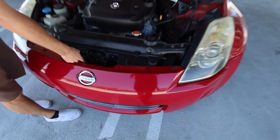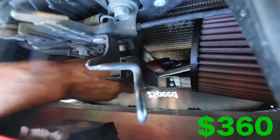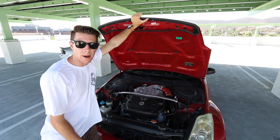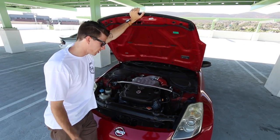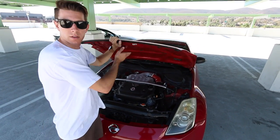Right underneath the intake, we have an oil cooler from Stillen — you can see these hoses. There's an oil cooler in there, which I actually seriously recommend. When I went to the first track day, all the other Zs were overheating, but mine didn't. I like to think that's because of the oil cooler.